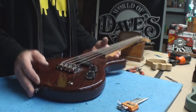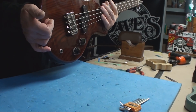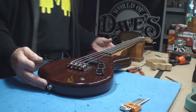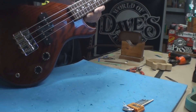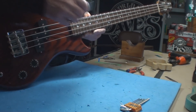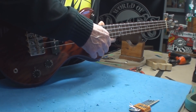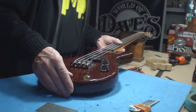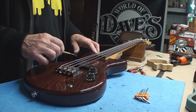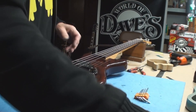You can cheat it less than that if you like. Let's see what we've got once again for string height, then I'm going to plug it in. It is so cool. Yeah, so I dropped the string action just a tiny bit — let's take care of that and move on. The pickup height seems to be no worries. Let's plug it in and see what it does.